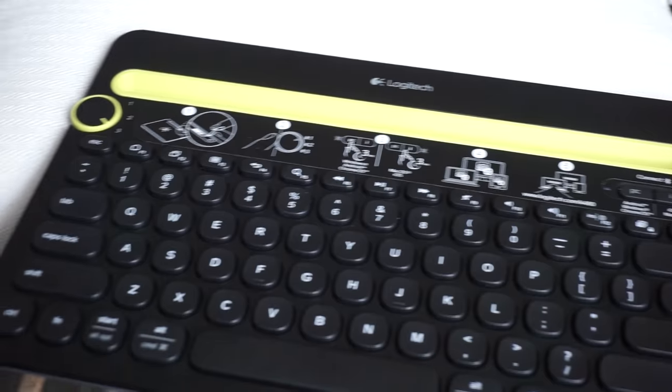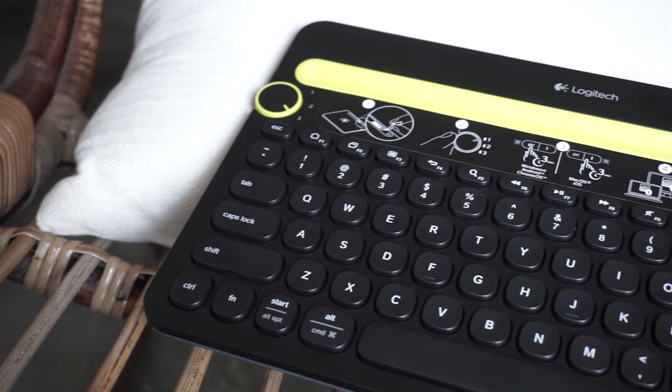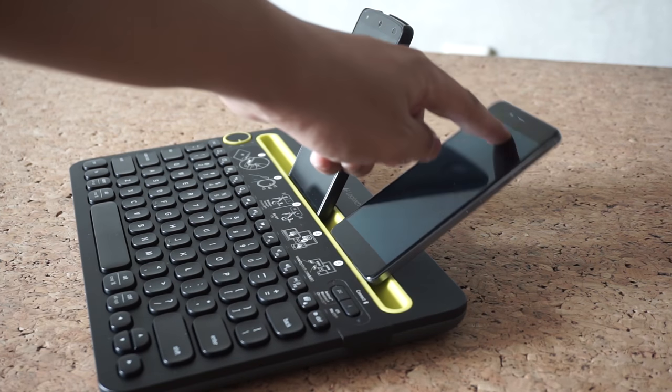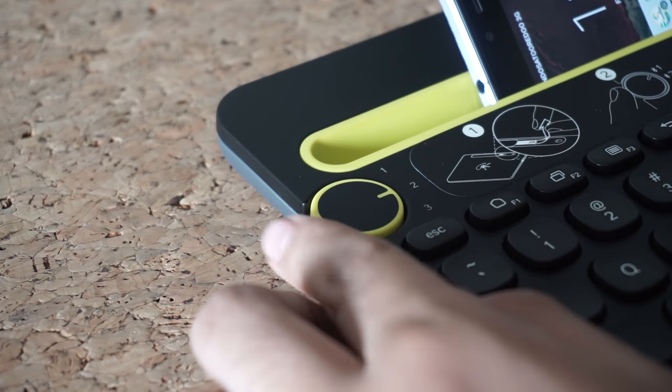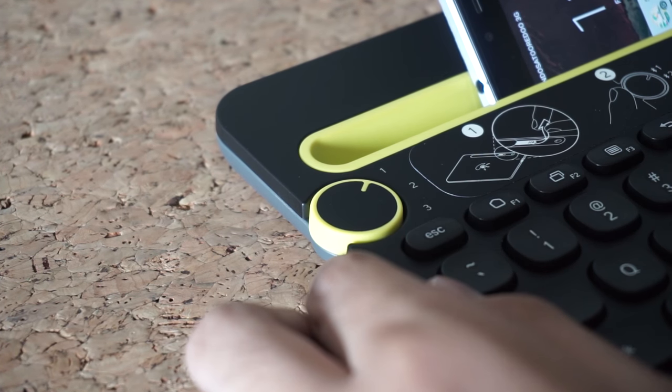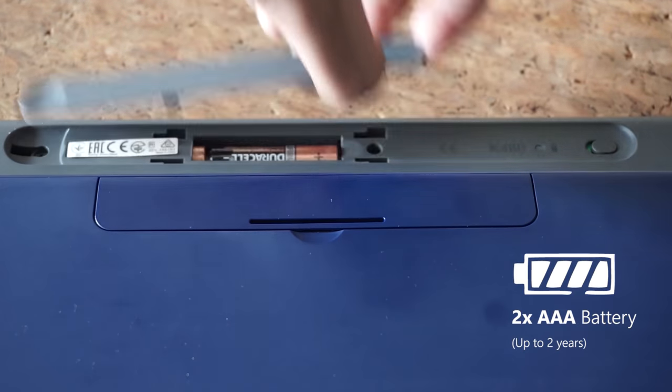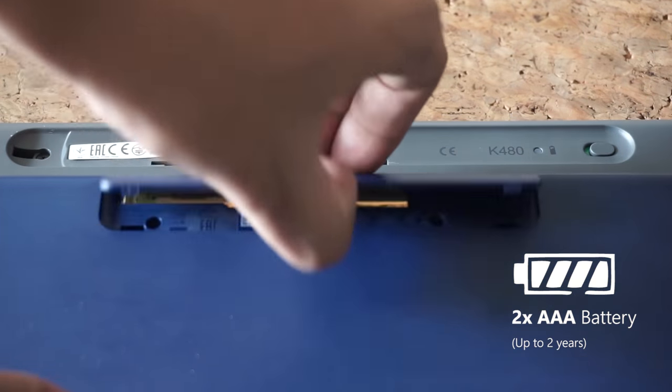But if you have a thin and slippery smartphone, I totally recommend you buy a case since it may fall back easily. I found the rubber wheel to be more comfortable to switch between devices compared to the very normal buttons on the K380. Both are powered by two AAA batteries, which they claim is enough for two years.